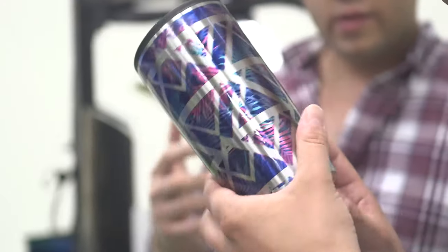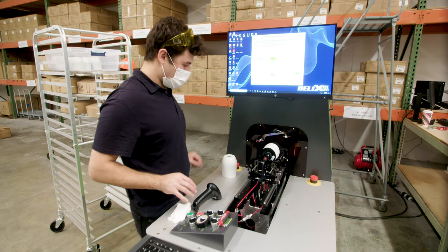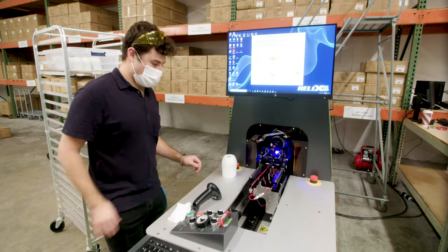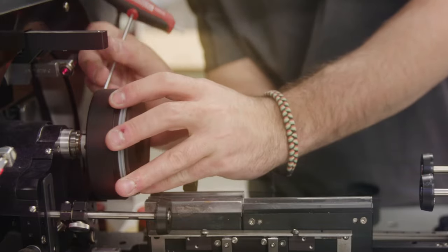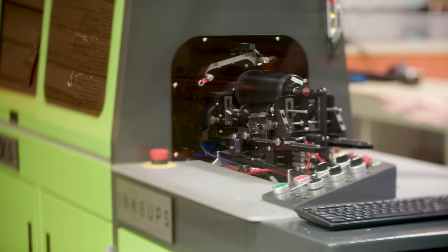One of the most important things to consider when buying digital machines is service and support, and we've got an excellent global group with technicians all over the world — all able to install and service machines. We've got an excellent case system where you call in and get your issue resolved. 93 percent of cases get resolved same day. Ink Cups is very strong with technical support.